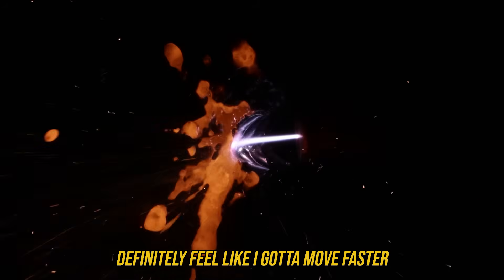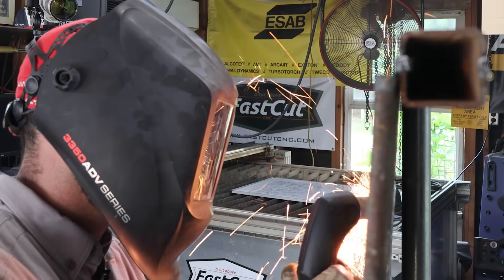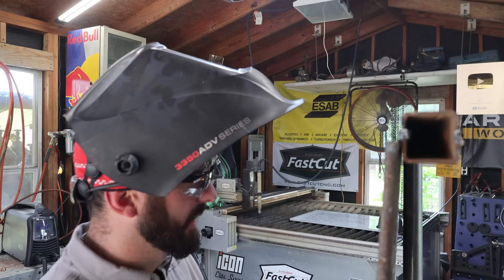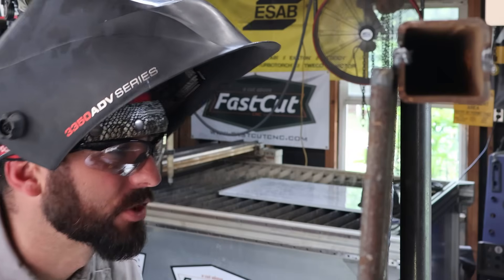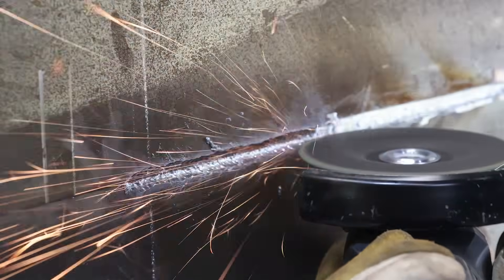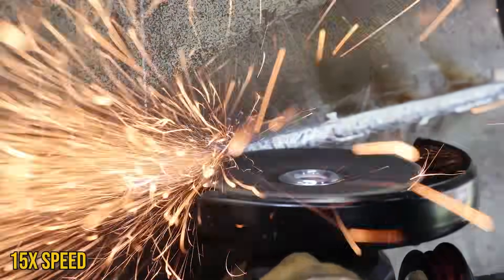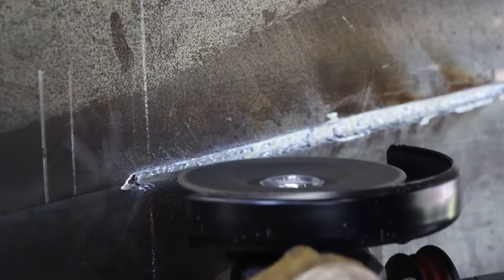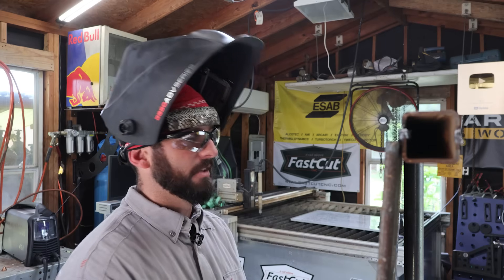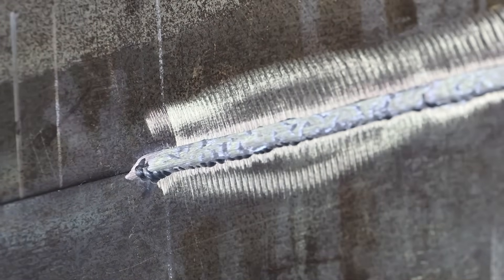I definitely feel like I need to move faster — but that's kind of satisfying. That actually went really well. We can probably make another sweep to go a little deeper because I still see that line. You can plasma gouge any material, just like you could grind any material. If it can conduct electricity, you can gouge it. The drawback is you're still going to have to use the grinder to clean things up afterwards, even if you got that line in the first run.